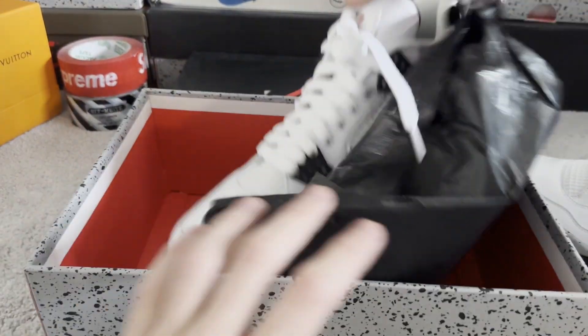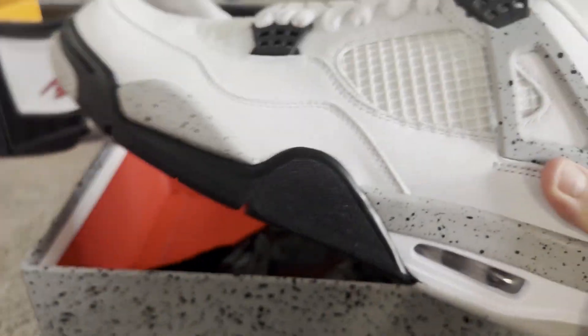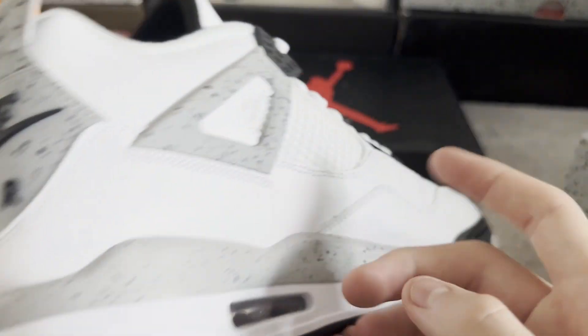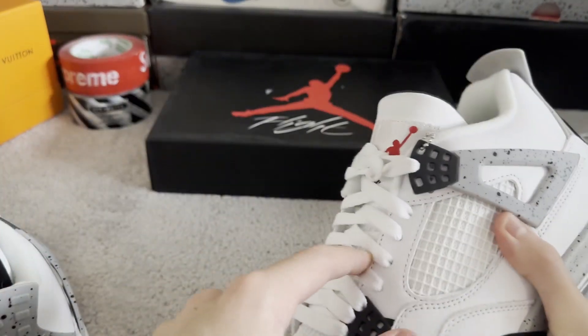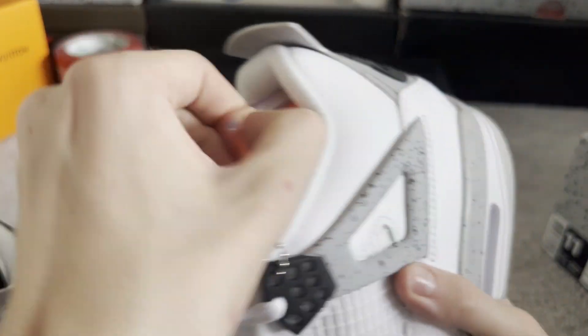If you don't know what B-Grade is, it basically means that there will be sometimes a flaw in the shoe — like stitching maybe off, or the glue will be messed up, there'll be a glue stain or something, maybe a little bit of this. But in the end, it's fine. It's a wearable shoe. No one will call you out. It will not make a difference. But enough talking about B-Grade shoes.